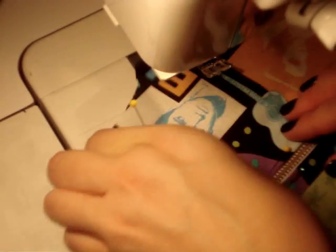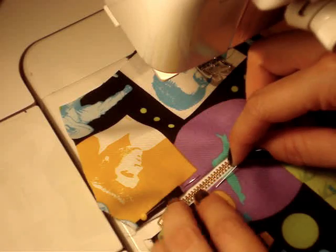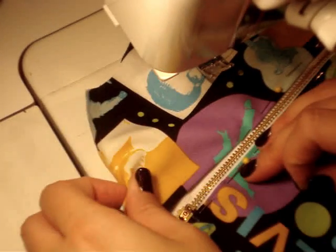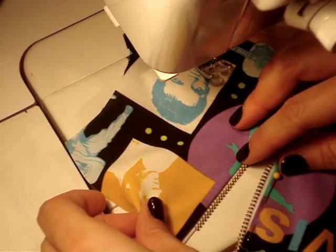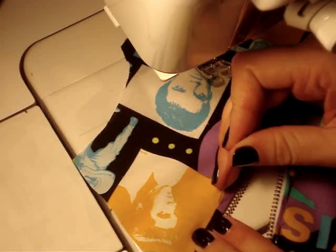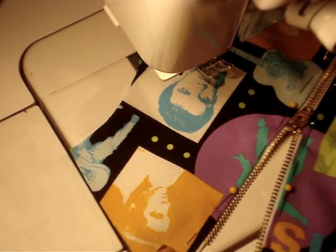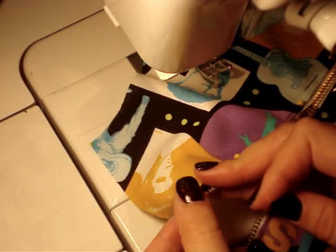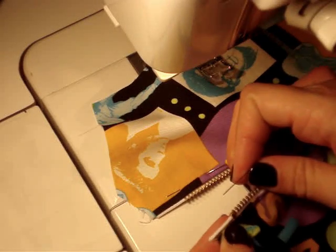Especially when you do an exposed zipper like this, it's really important that you keep everything consistent because you can see everything — you can see the even or uneven spacing that will occur along the zipper teeth. Take the time to make sure this is consistent on both sides of the zipper teeth or the zipper ladder, because that's your finished product. There was a quarter-inch seam allowance along the top of this neckline, so this would be folded down and we'll probably need to put some sort of hook and eye there at the top of the zipper to keep everything closed.